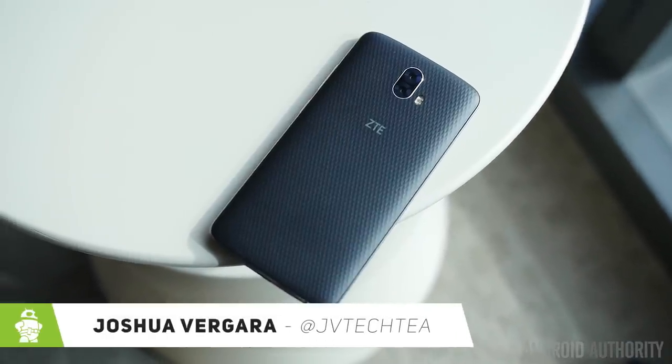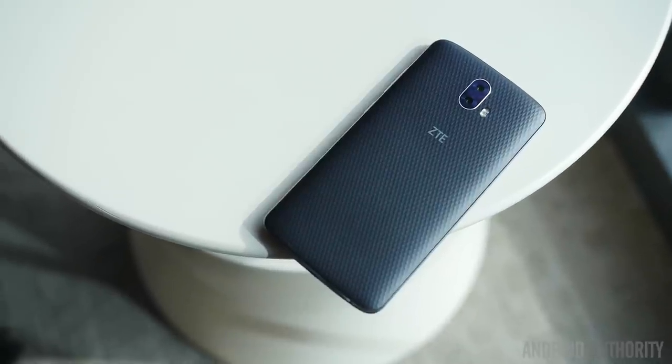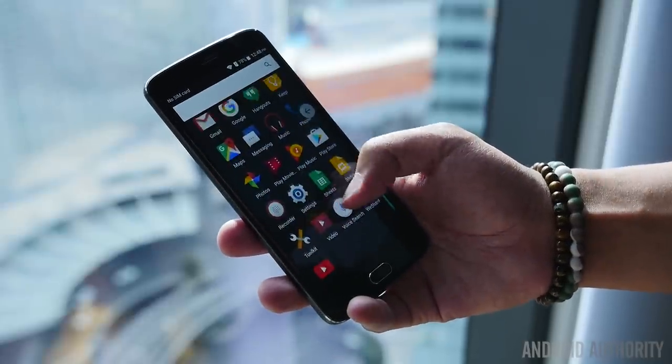Hey, it's JV Tech T, what's going on everybody. Here we're taking a look at the ZTE Blade V8 Pro. The Blade V8 has a 5.5-inch screen, has full HD resolution, and is powered by a Qualcomm Snapdragon 625.